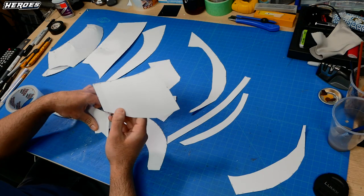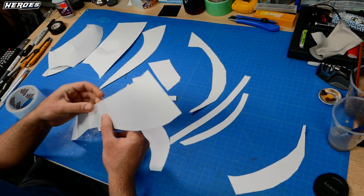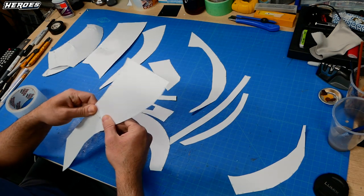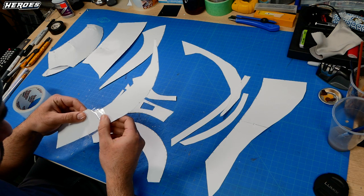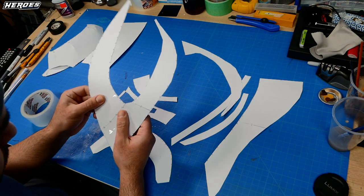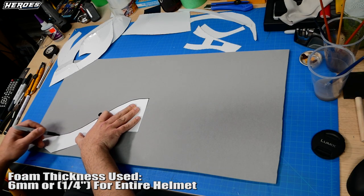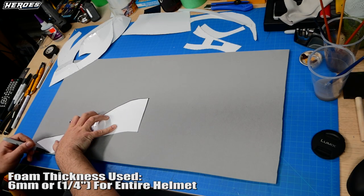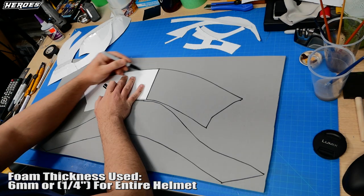Another tip is to merge templates and tape them together to create bigger templates before you trace them onto the foam. I cover this tip in another video that's linked in the description. Then you transfer the templates to the foam. Remember to flip the templates to get the other side, and remember to merge the templates so you can get a larger piece.